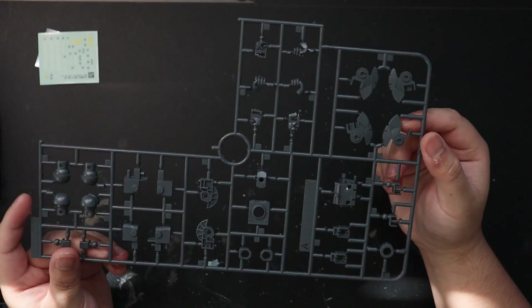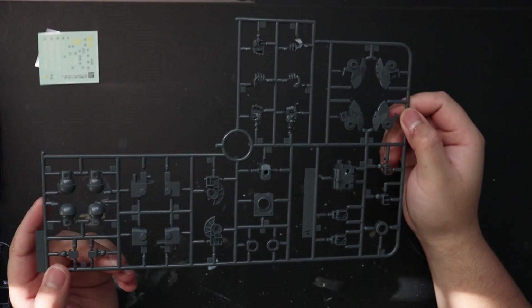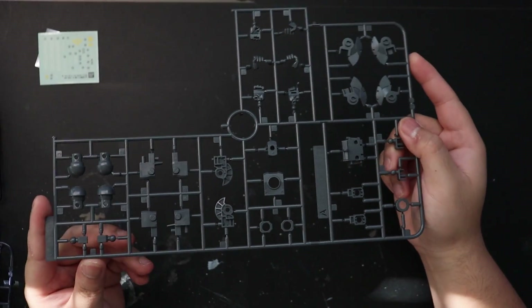Moving on to the runners. Runner A is colored like the usual frame of Gunplas — the gray color. There's nothing special about it; it's like the frame of the Gunplas as well.